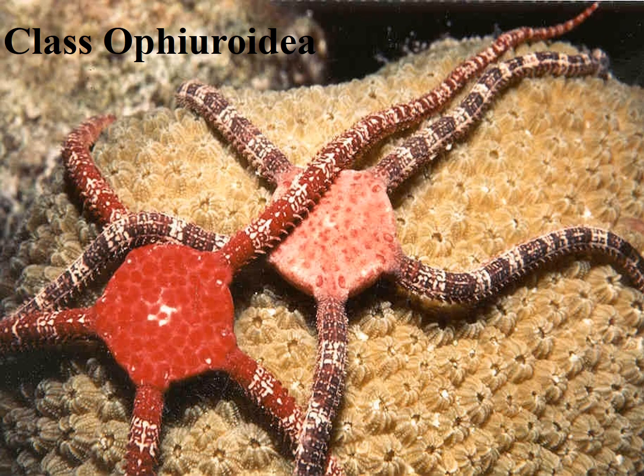Welcome to video 27, the third in the Echinodermata series of videos. This is on class Ophiuroidea, which are brittle stars and basket stars.